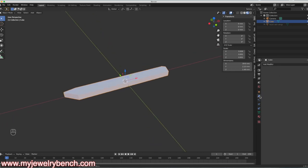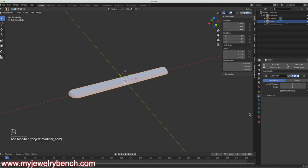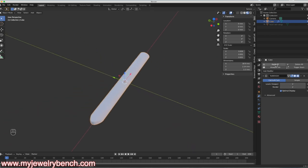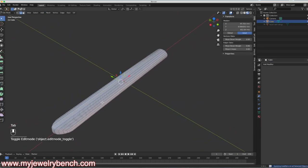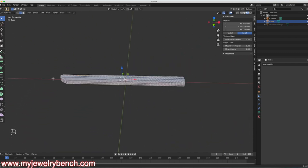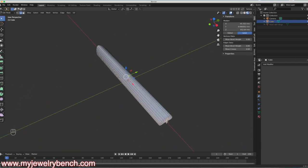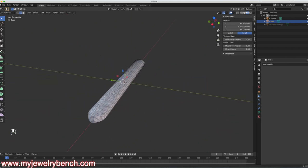We'll come over to the wrench icon, which is our modifier tool. Add Modifier and come down to Subdivision Surface. I'll give that two divisions and then apply it. Now going back into Edit Mode, you can see we've detailed this feather — a little rounded edge on the side and we still have our flat edge in the back. I'm pretty happy with the shape overall.